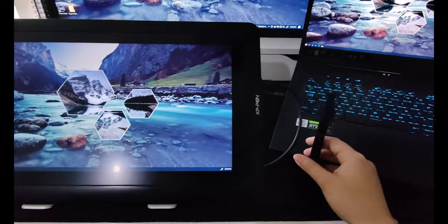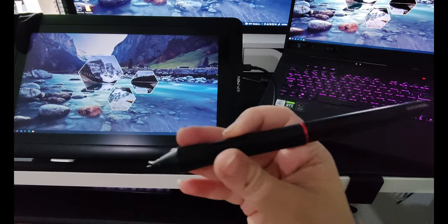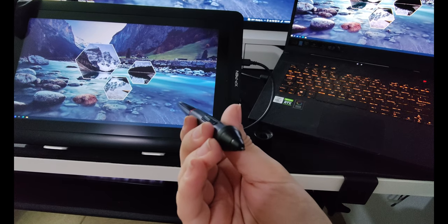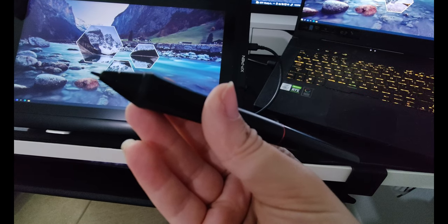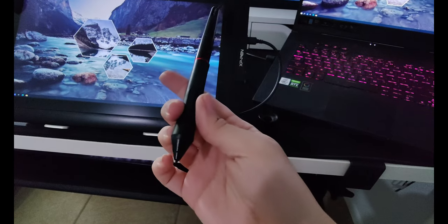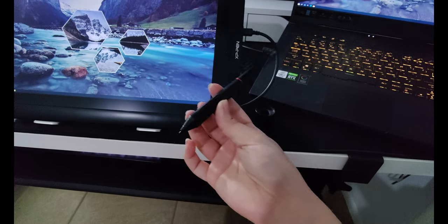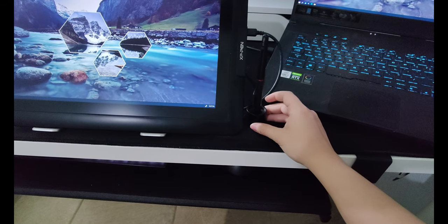Here's the pen for the tablet — I'm super impressed with how good this tablet is. It's got two little buttons on it, and I just have it standing right here.